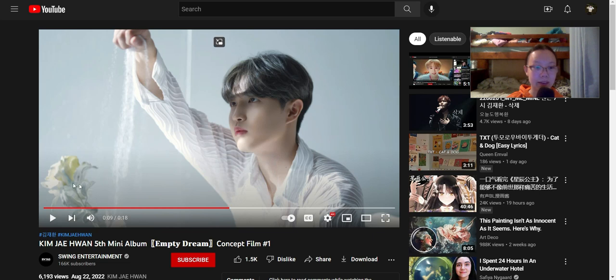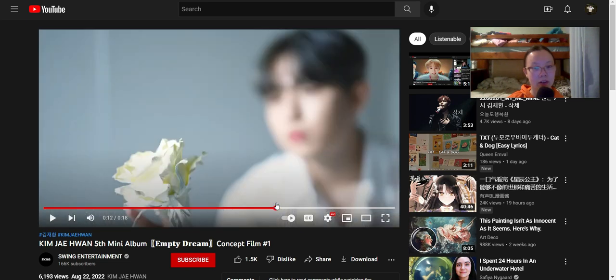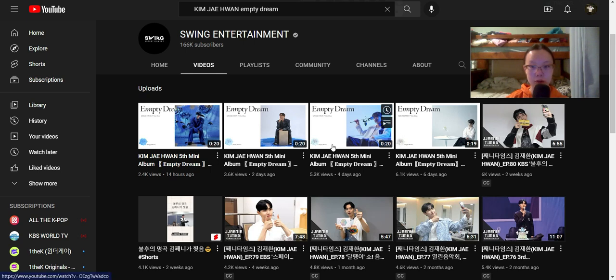He's playing with sand. It seems like this flower might be a sand flower, and it seems like he wants the flower to grow in the sand, however it's just blooming and not actually growing more. This is quite beautiful. Okay, now let's go to empty dream concept film two.